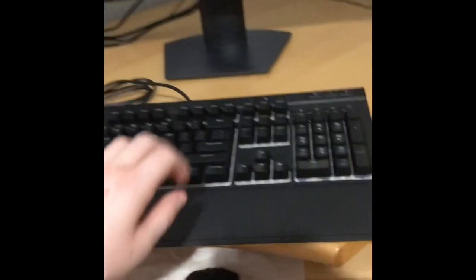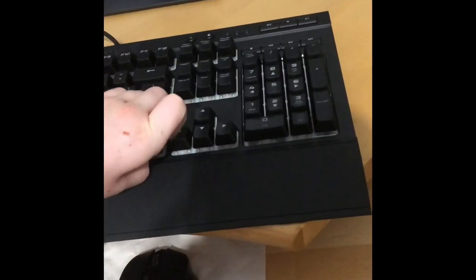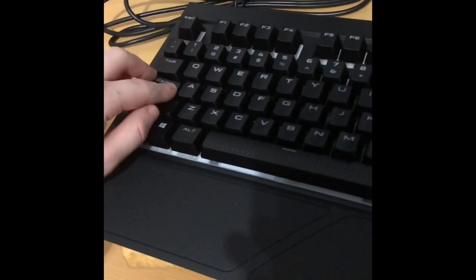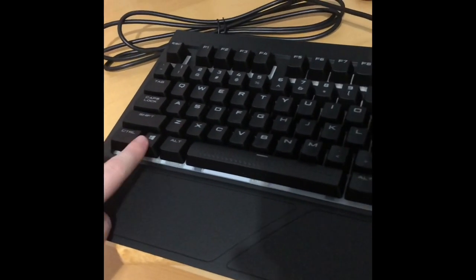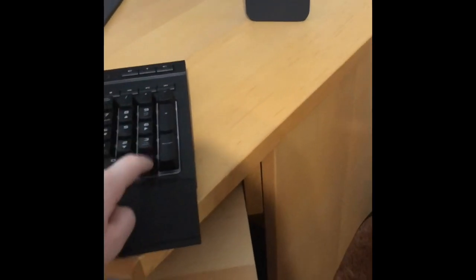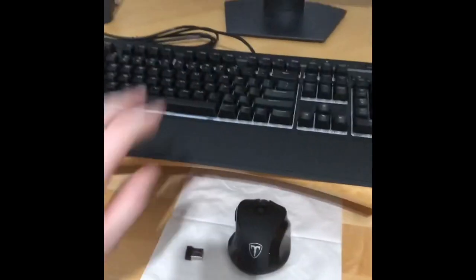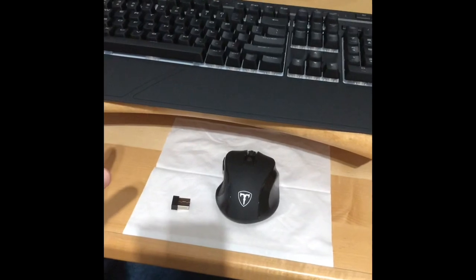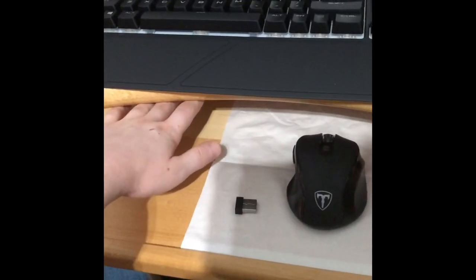I just finished putting my keyboard together and several keys fell off in the process, such as the Caps Lock, the Z, the Control, the Windows key, the 3, and a few others. I tried putting the keyboard in its intended spot but it's too tall and my hand is awkward and I can't see the back row.